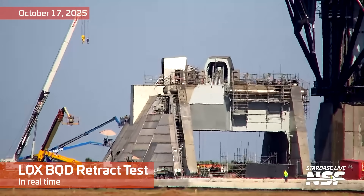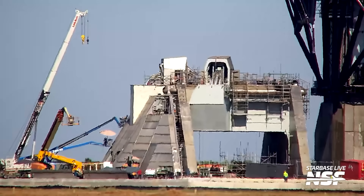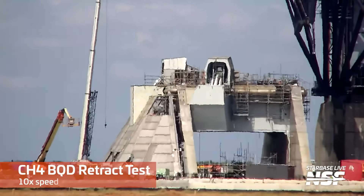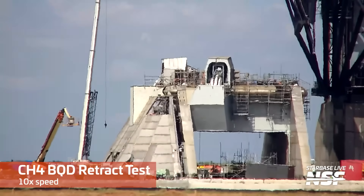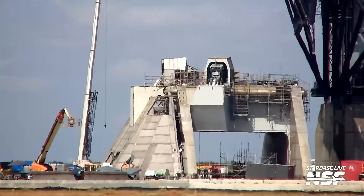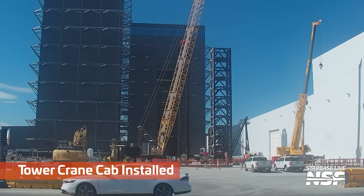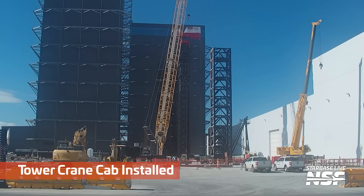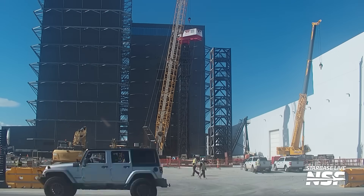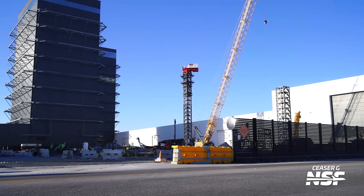Locks BQD retract test in real time. Alright, watch the carriage there. A little bit hard to see at 10x speed, but good to see them testing out Pad 2 systems. And good to see them assembling the tower cranes that they're going to use to assemble the gigabay.